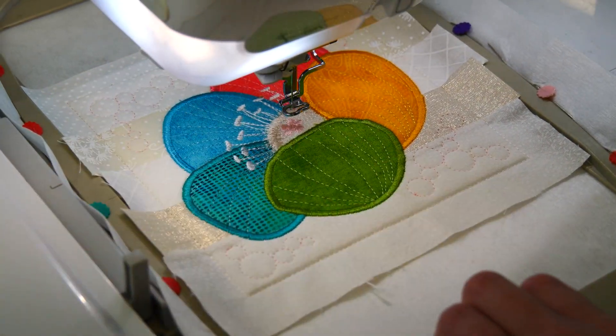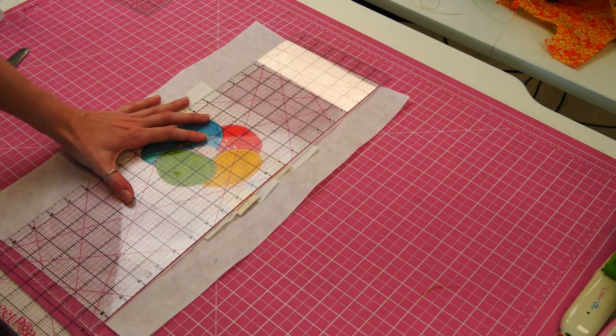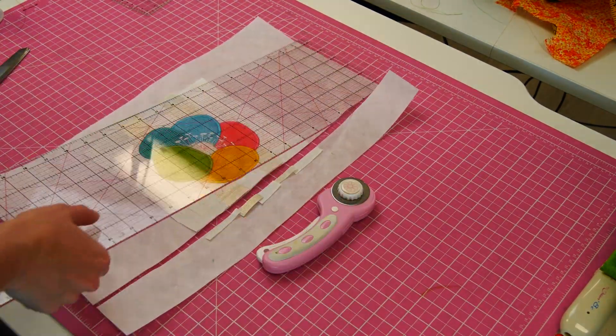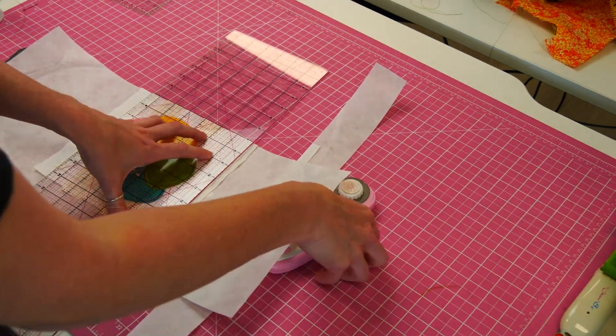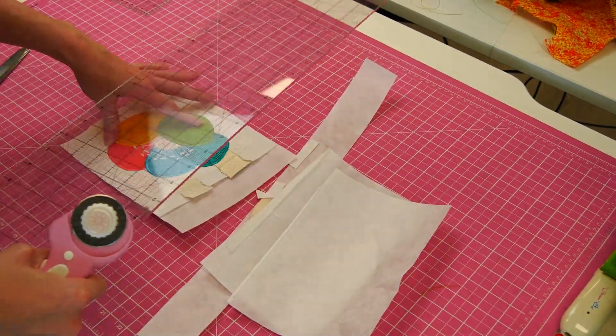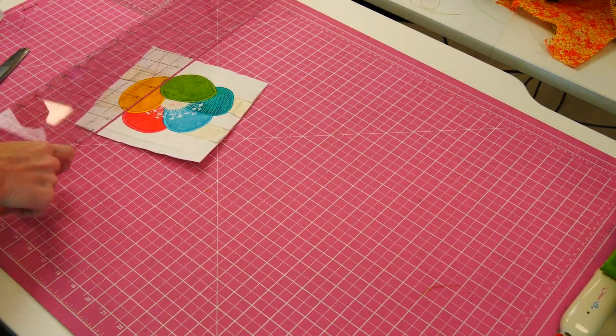You have now finished the stitch out of rose block 2. Remove your work from the hoop and trim the seams to about half an inch using your rotary cutter and ruler. Then hold aside until all your blocks are made.